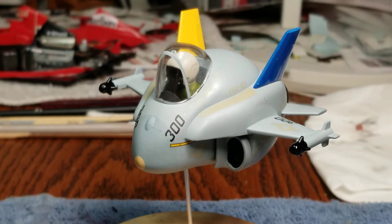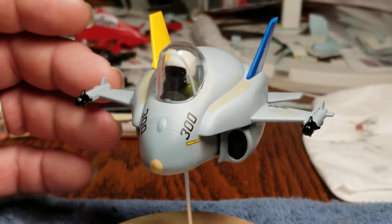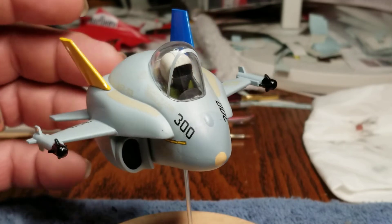It's just an egg plane. I love these things, and I'll always join this group build because I just think they're so cool. That's all I can say about that.